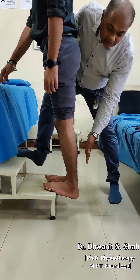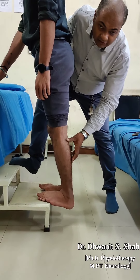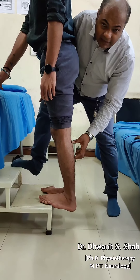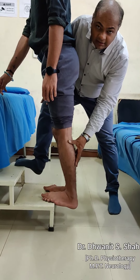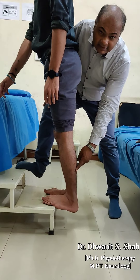Even as the heel is going down, it causes a stretch of the calf. At the same time, it causes a contraction of the calf in an eccentric position — meaning the muscle is being lengthened. So the calf is being lengthened, contracted, and stretched all simultaneously in this one exercise.